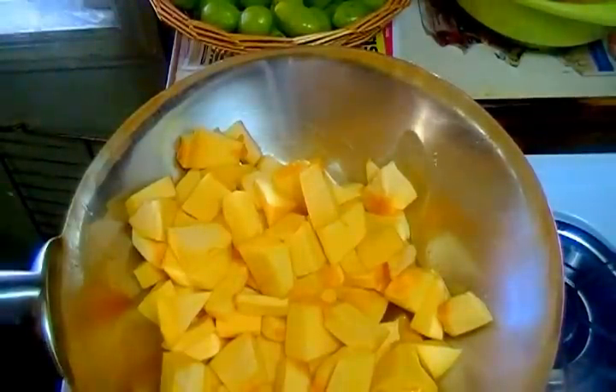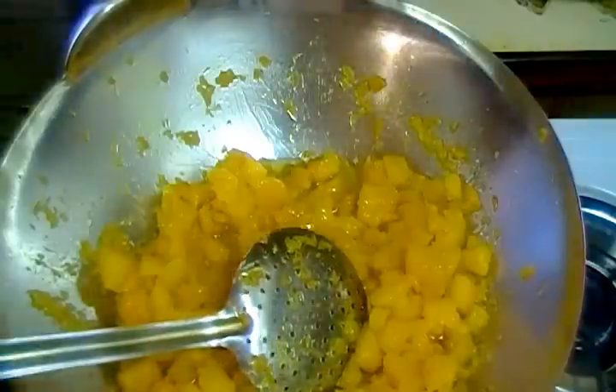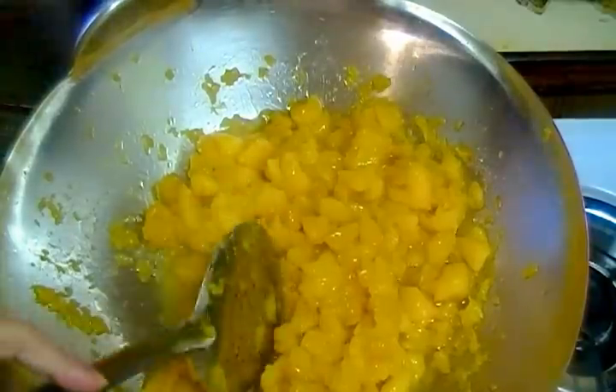After frying it, we will first steam it for 10 minutes. When it is soft, we will mash the pieces.